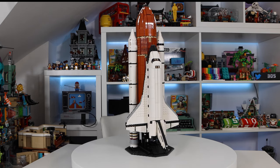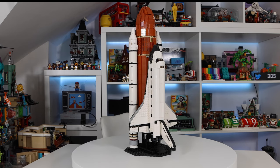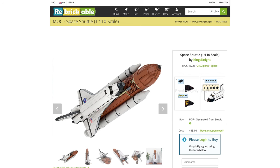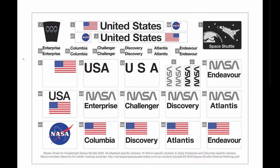The MOC in question is of course this Space Shuttle. It comes complete with instructions to build and a stand, as well as a set of stickers that you can apply to make it a specific Space Shuttle of your choice. This MOC is by Kingsknight and is available on Rebrickable.com. The instructions will cost you $15 to purchase, and that includes all the details you need to build the Space Shuttle, the stand, and the stickers.